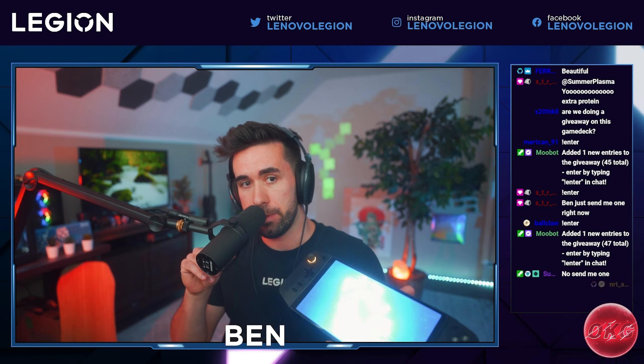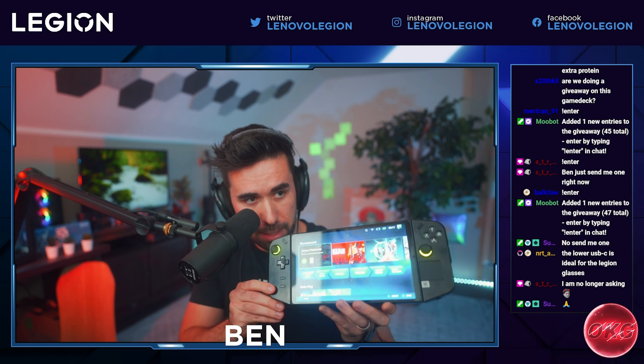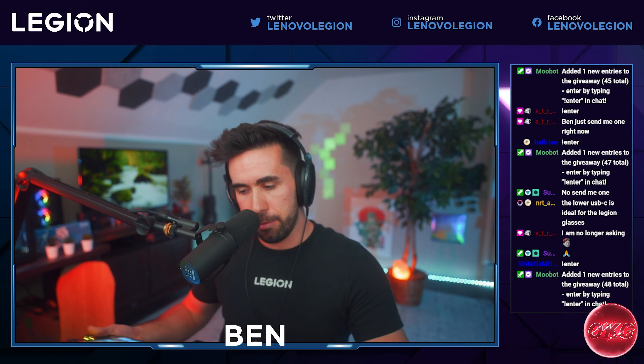I'm also interested in seeing how it performs at lower wattages, such as 15 watts, because it has faster RAM — which should theoretically give us a boost in performance even at those lower wattages. We'll take a look at that and see. I'm not making any claims, but we will be testing that.